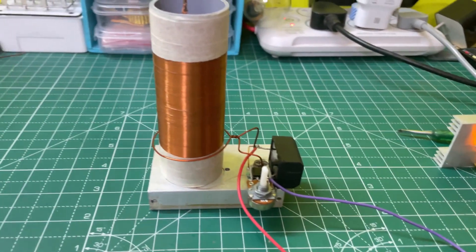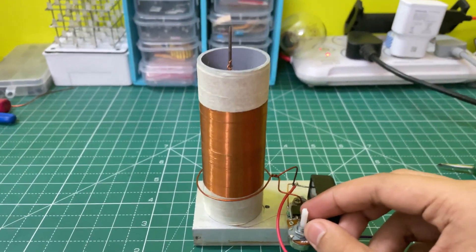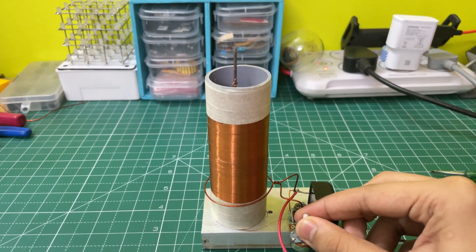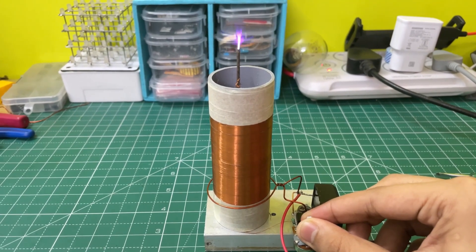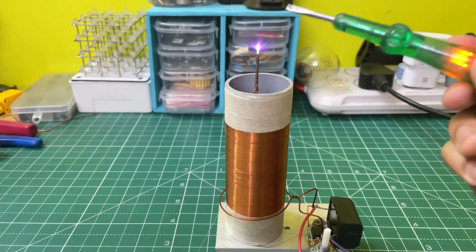Now let's test the circuit. I have connected an 18 volt power source to it. First set the potentiometer maximum on the right side and then slowly turn it to the left.